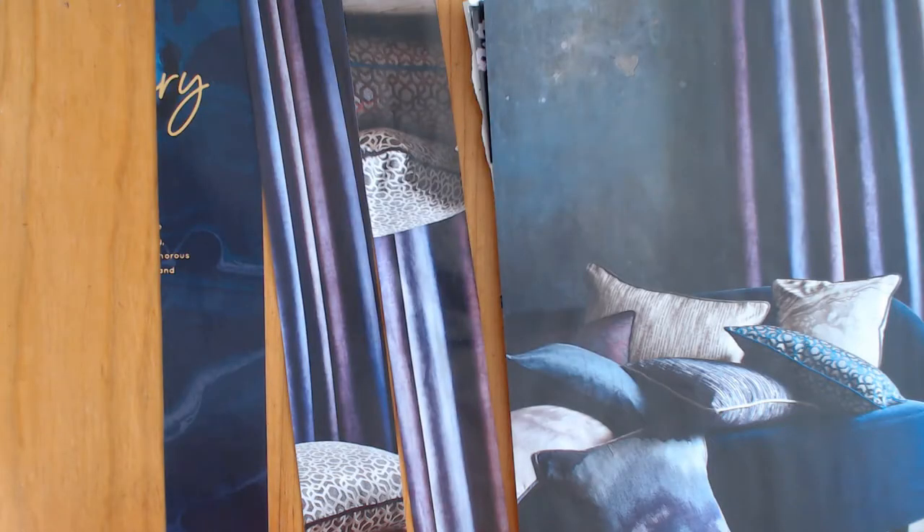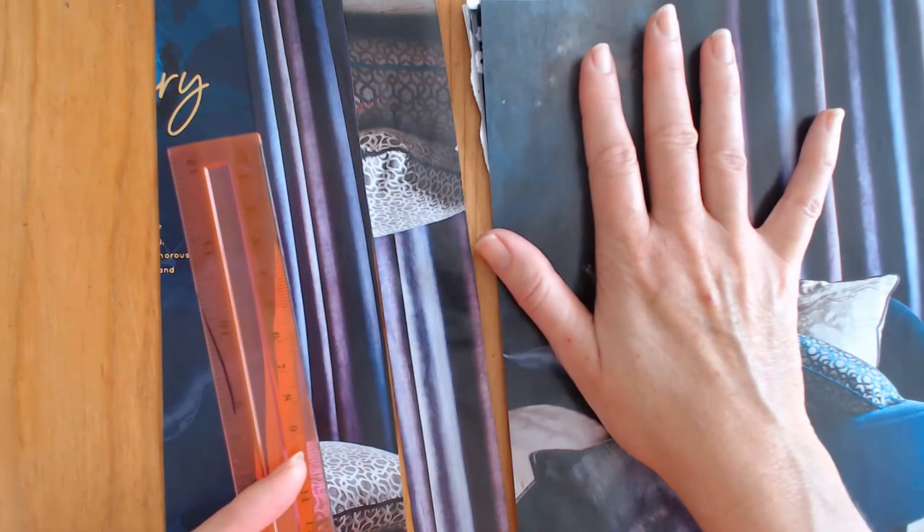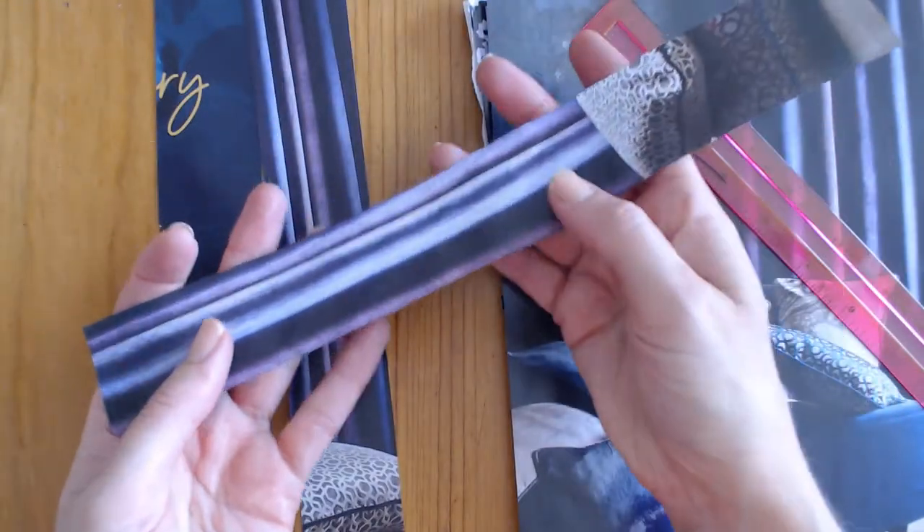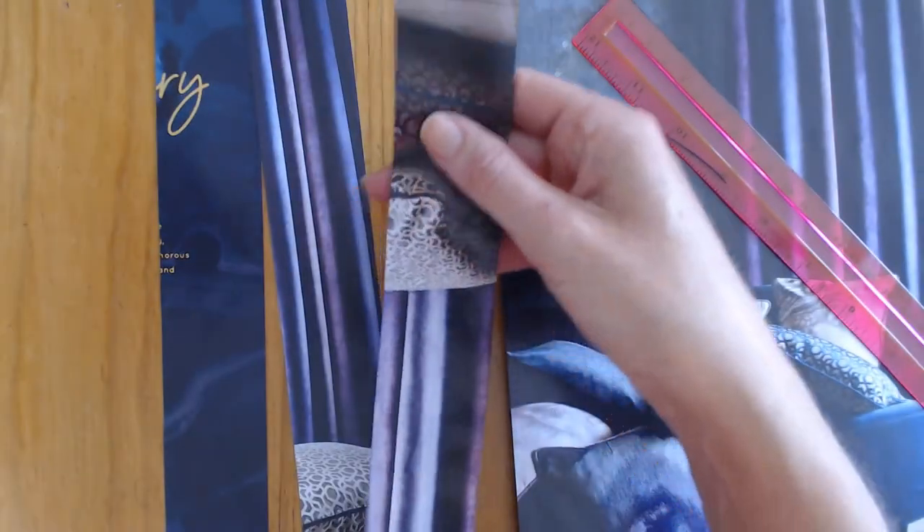To cut your magazine strips, cut them lengthways using the full page, making ribbons four centimetres wide but the full length of the magazine. Here's a completed one - you need to cut a whole collection of these in the colours you want to use.